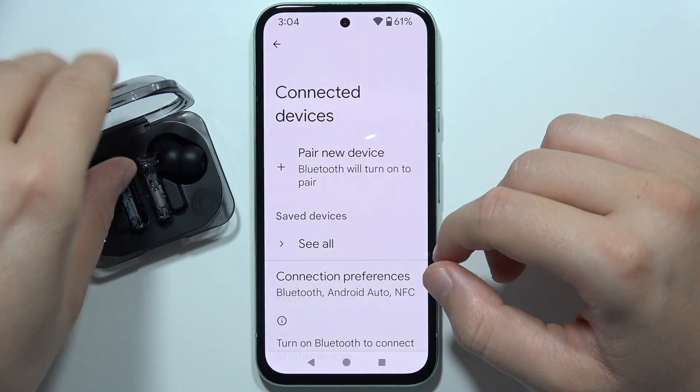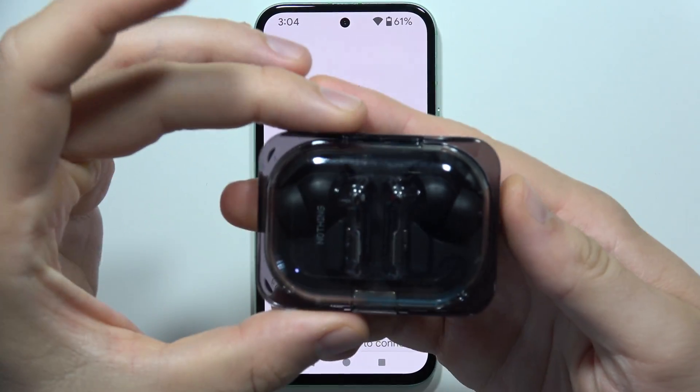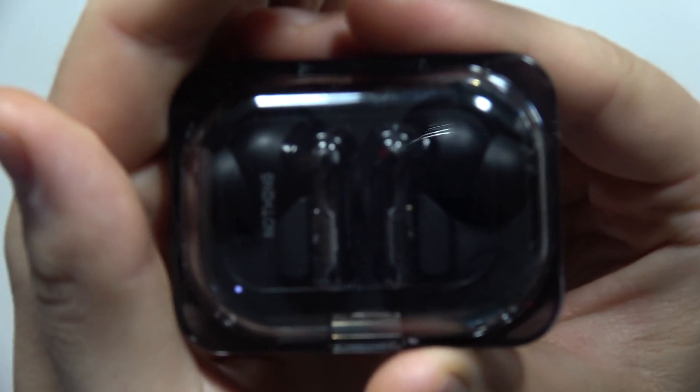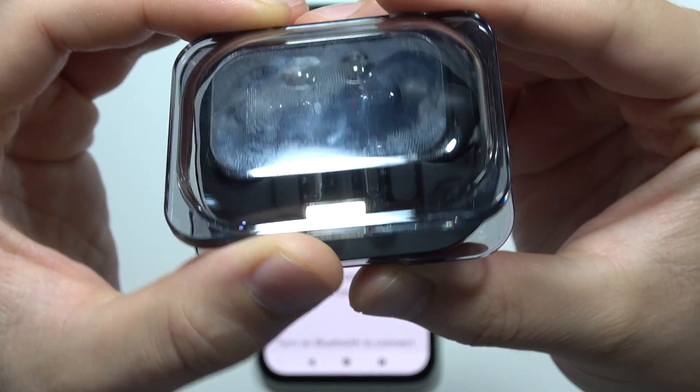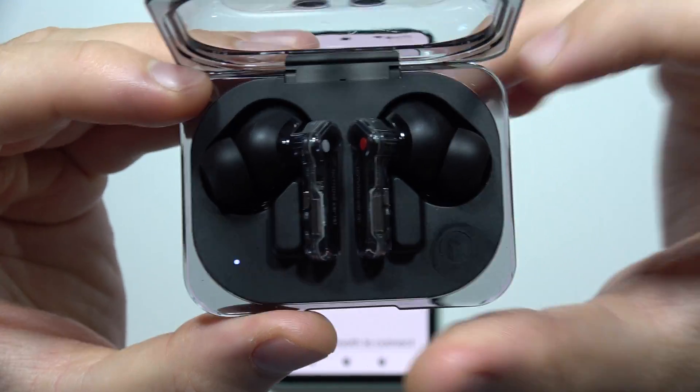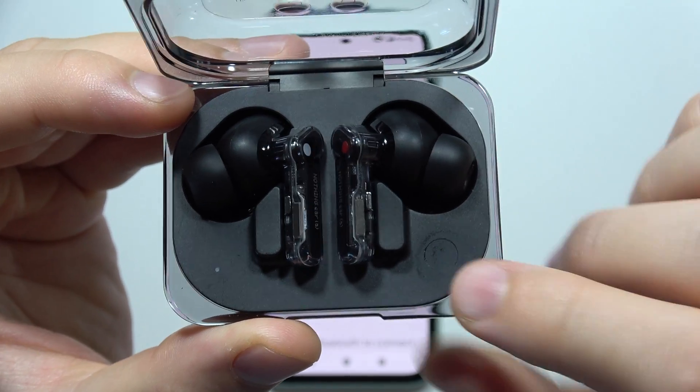And right now, you will have to close this case for a few seconds. Then open the case with both earbuds inside and click and hold this button.